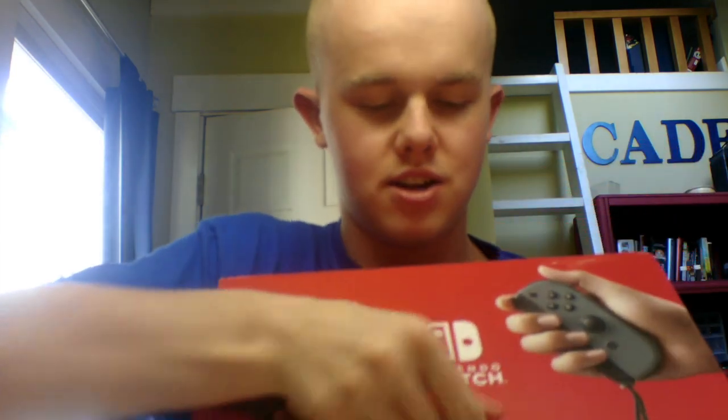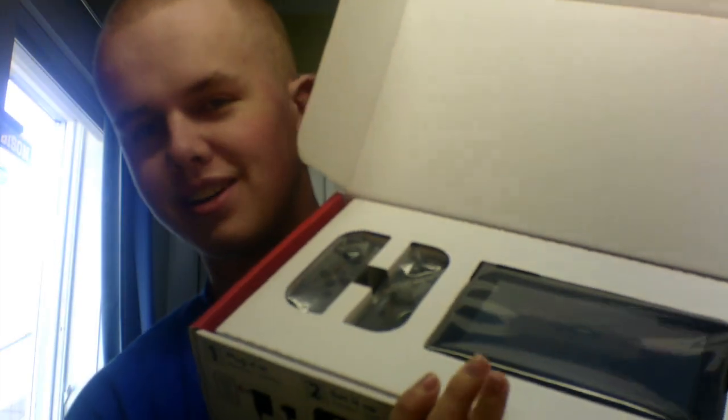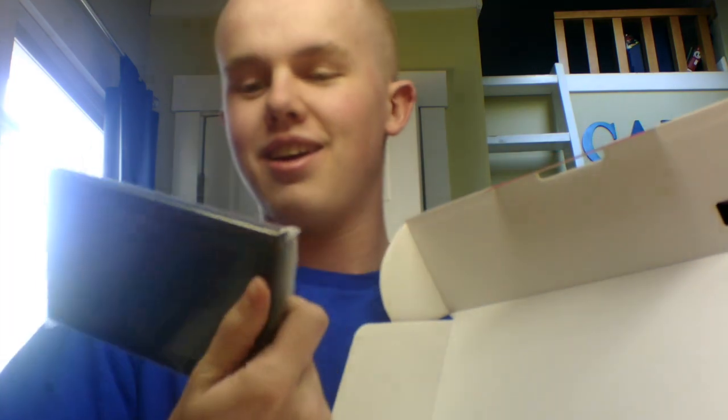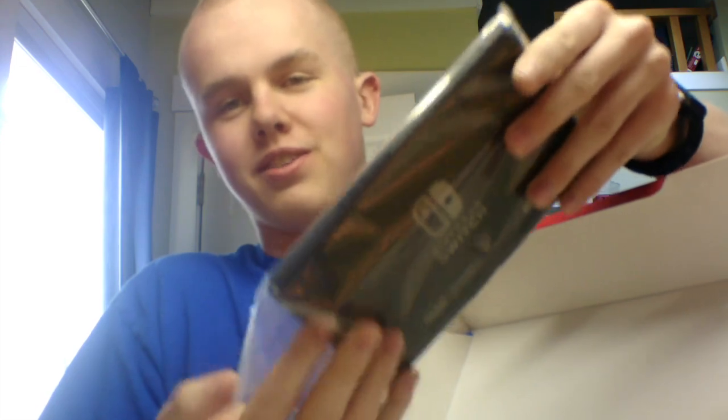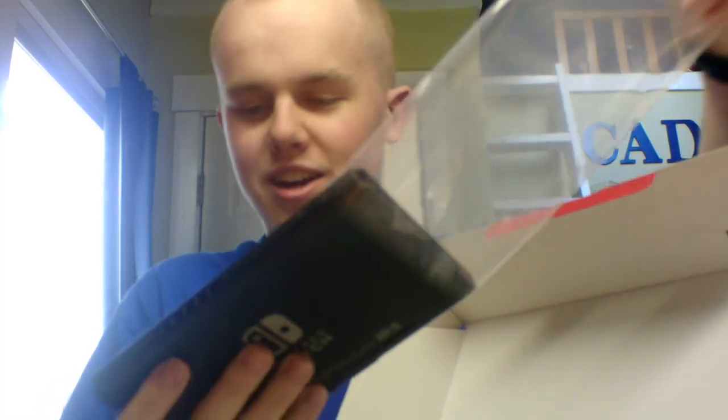Well, let's unbox it. So that's the back here. This is what it looks like. My goodness, I can't believe I'm saying this — the tablet actually looks smaller than I thought it would be. But that's the tablet. I'm going to open this first because I'm that kind of guy.